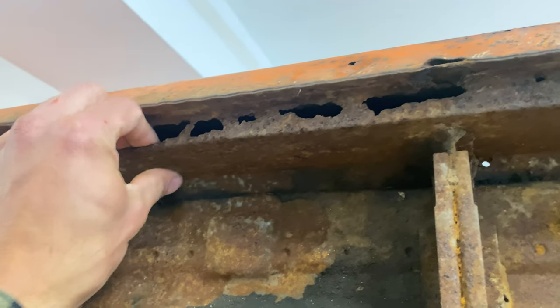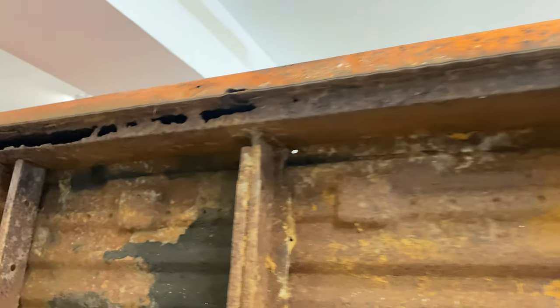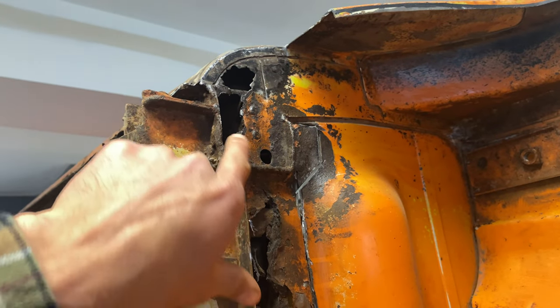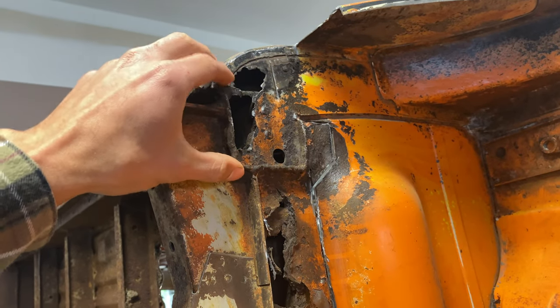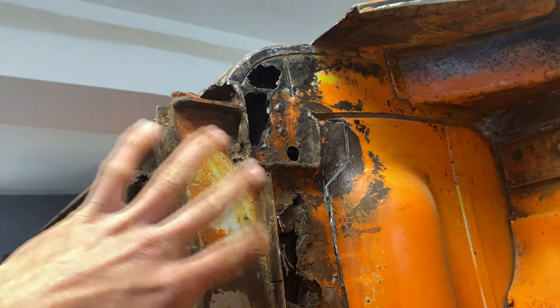On the side with the sliding door, we have the same problem. So we're going to be cutting it all out, along with doing a new slider door rail. Once all that is replaced, that will allow us to actually correctly fix this area, as this is the front of the rocker assembly that pokes out through here. So all that's going to be cut out.